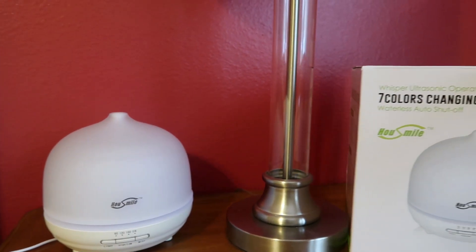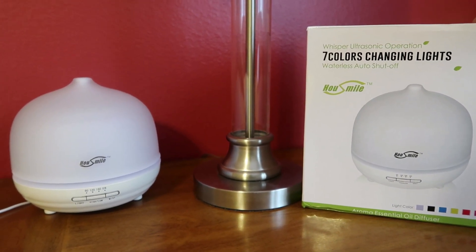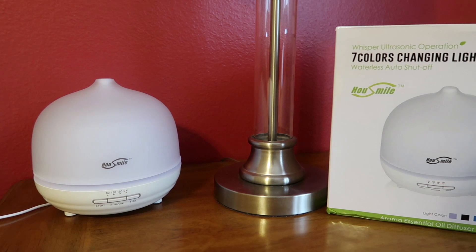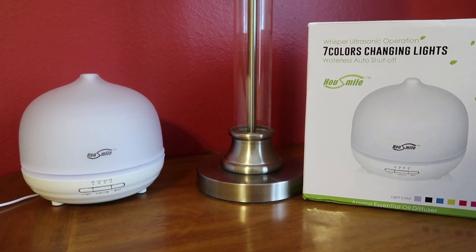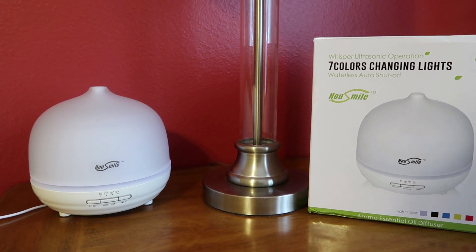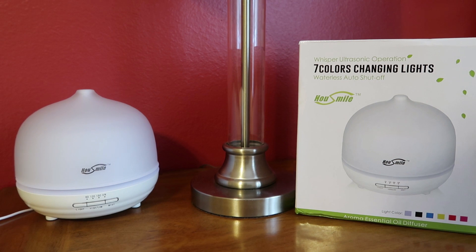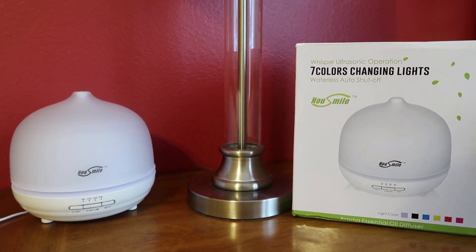I definitely recommend this — I will have a link in the description box below. I'm still looking for different kinds of essential oil mixtures because I'm going to keep using this every day and night and want to try some different ones. If you guys love essential oils and diffusers, give this video a big thumbs up. If you guys like seeing product reviews I will keep doing them. If you are new to my channel I would love for you to subscribe — I post daily. I'll have a link to yesterday's video in the corner, and I will see you guys tomorrow with something new!